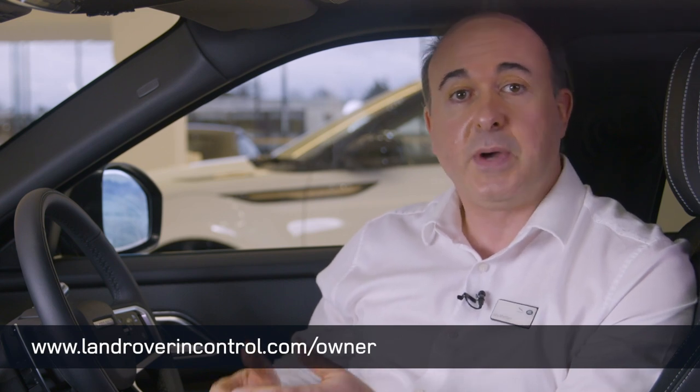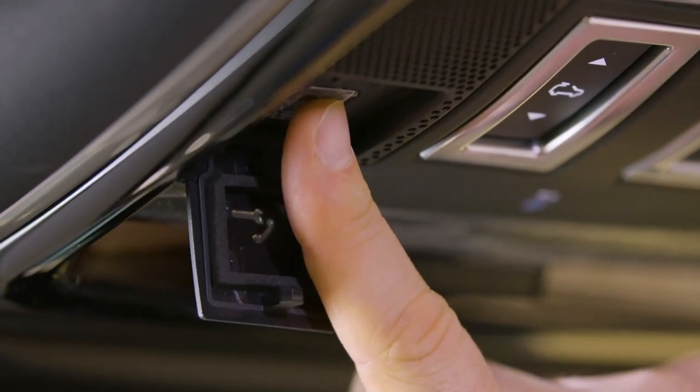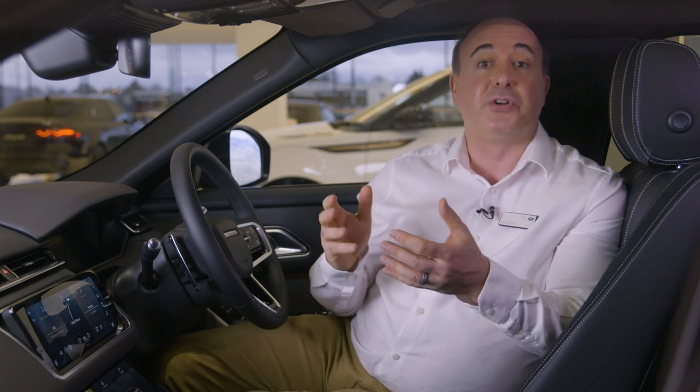To make the most of the advanced connectivity features, you'll need an InControl account. If you don't already have one, you can create one at www.landroverincontrol.com/owner. To add the car to your account, it'll need to be parked close by with good signal. When prompted, press and hold the roadside assistance button in the overhead console until the light flashes at a slower rate — around 10 seconds. You have 60 minutes to complete this step, then return to the website to complete registration. Download the Land Rover Remote app, sign in with your InControl account details, and this will allow you to locate the vehicle, lock and unlock it remotely, and initiate remote climate to pre-warm the cabin — and on PHEV models bring the battery to its most efficient operating temperature and report on the charging state.